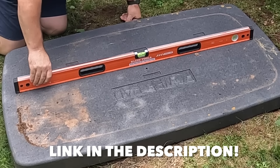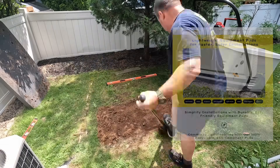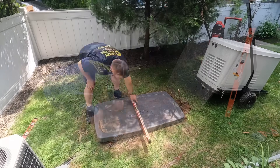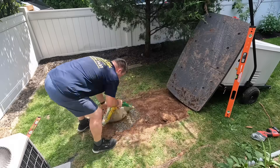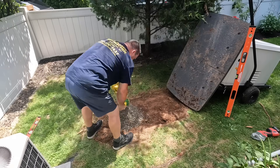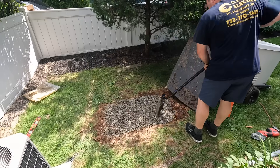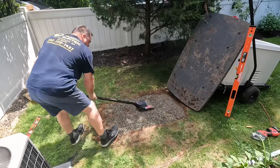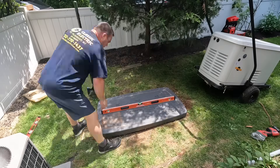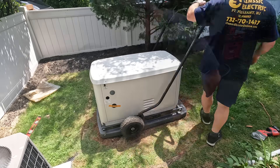This is the first time I'm actually using this pad and I really like it — it's lightweight, durable, and easy to install. We want to make sure the generator is level. I originally put the generator down and realized it wasn't level, so I shoveled away dirt and debris, leveled it out with pea gravel, laid the pad on top, and brought the generator on top — making sure it's level all different ways.